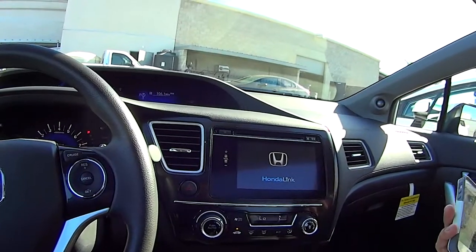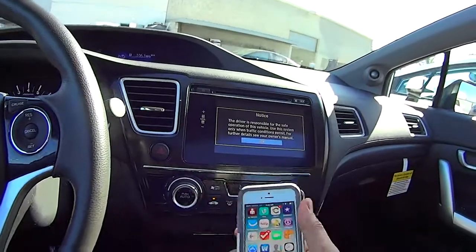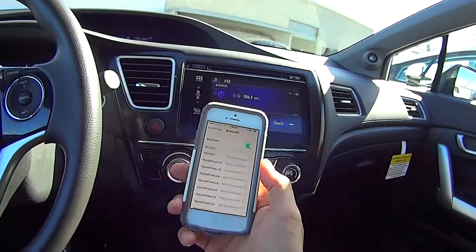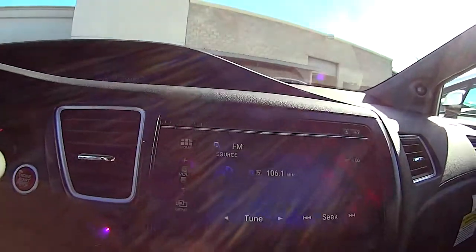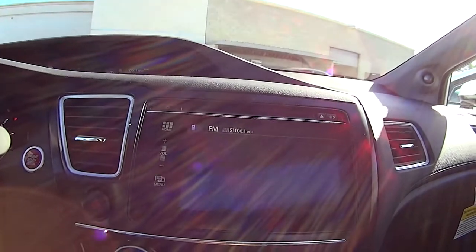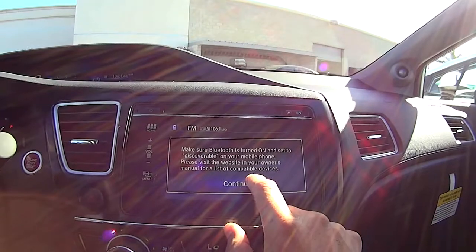This is actually my first time doing it, so hopefully this all goes well, but normally I'm sure it hasn't changed too much. You'd want to go into your settings first and then make sure that your Bluetooth is discoverable. While it's discoverable, we'll go ahead and hit the home button — we see here you have the phone as an option. Would you like to pair a phone? We'll put yes, make sure your phone is discoverable, and we'll put continue.